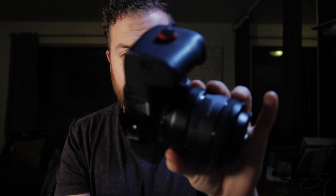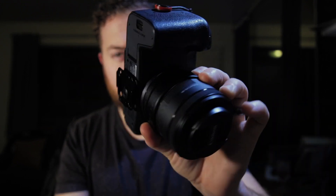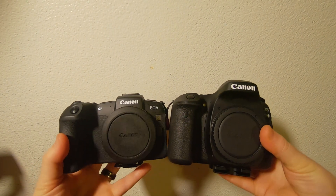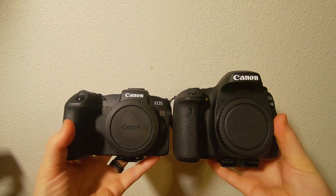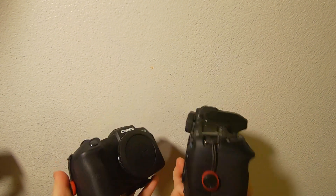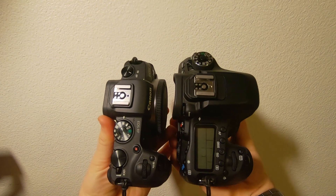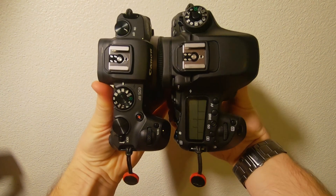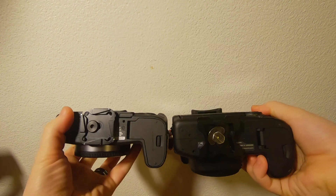I actually used that grip extension the entire time I've owned this camera until now — I took it off to do this video to show you just how small it is. I'm going to show you the comparison between the RP and the 80D, and you'll see that it is pretty a lot smaller than the 80D. It's really not much bigger than the Canon M50, and that's probably the biggest seller for this camera.